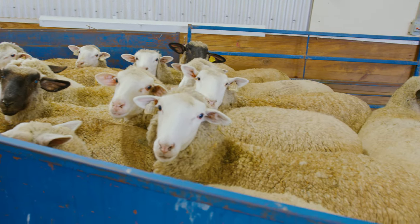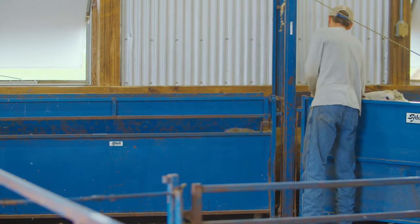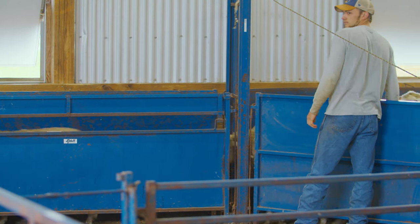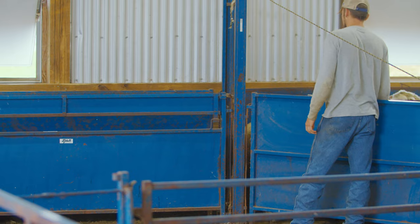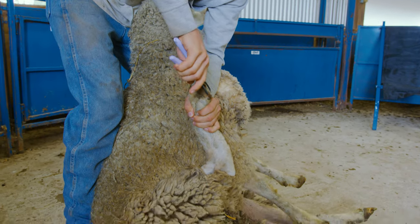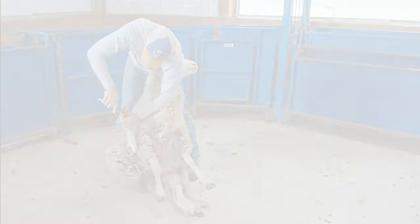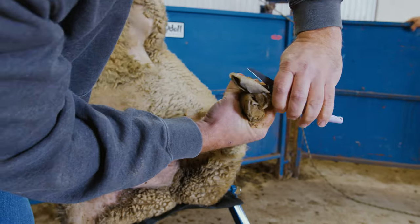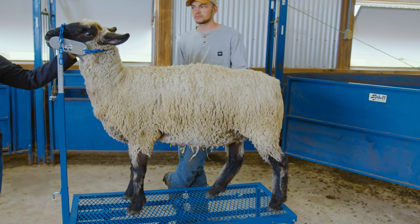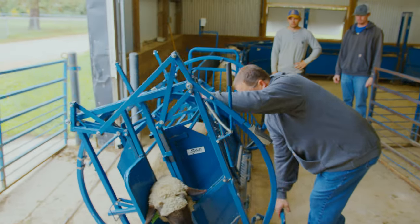Prior to trimming, it is important that sheep are properly restrained to reduce injury and stress to both animal and human. There are several methods of restraint for sheep, including sitting on its rump, in a sheep chair, using a stand, or a tilt or turntable.